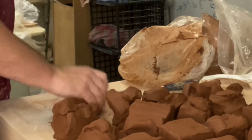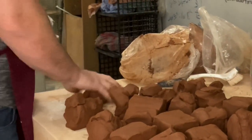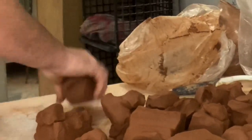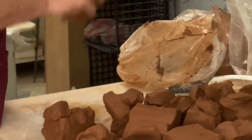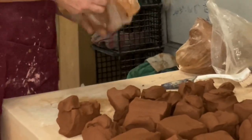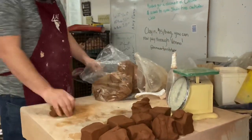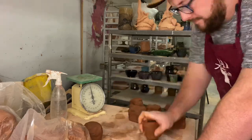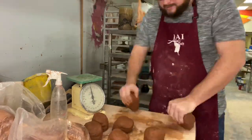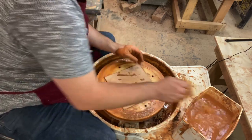That way you guys can kind of figure out how it goes. The way I wedge is just a basic spiral wedge and I pat it into this shape — I actually call these bullets. I said bullets like a gun because I shoot them out like bullets when I'm making stuff in bulk, it just goes by fast, like shooting a gun. That's what we called them in college and that's what I continue to call them.